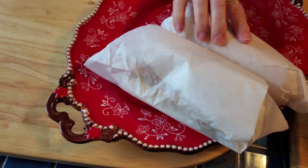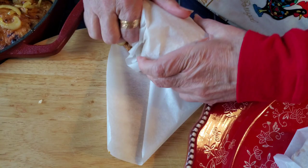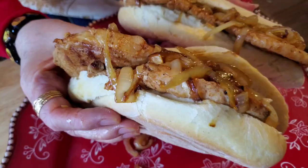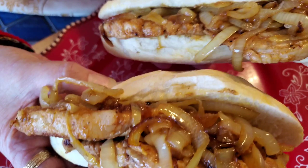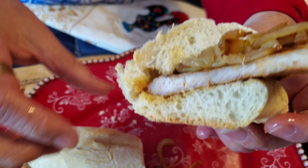Put as many onions as you want — the more the better! I've put some in parchment paper already. When you have a party, just wrap them up in parchment or foil and people can take them to go. What a delicious sandwich! They stay warm, and you can also put them in foil in the oven. Great bifanas — look at that delicious savory bite. Enjoy!